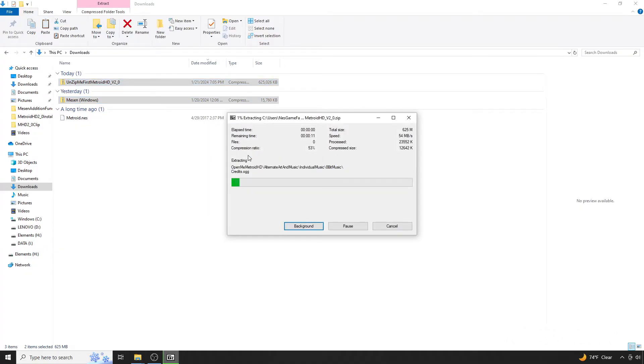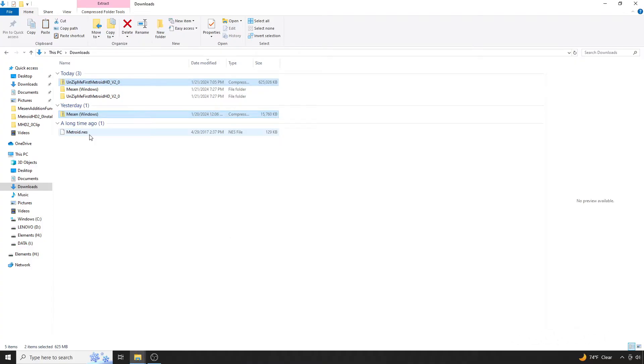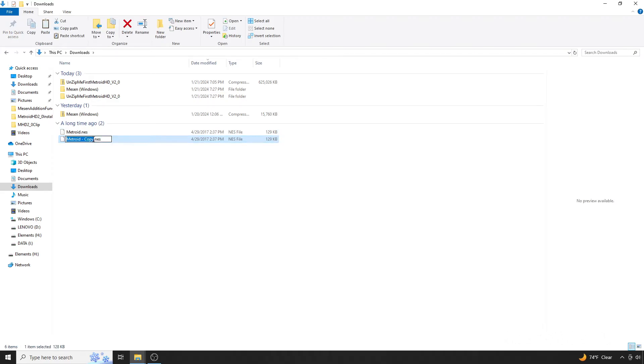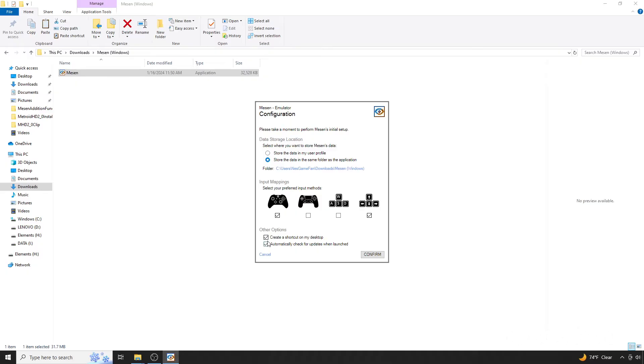Start by unzipping both folders as shown here. Next, make a copy of your ROM and rename it to metroidhd.nes. From there, open Messen for the first time. You'll be greeted with the configuration page — I opt to keep everything in the same location as the .exe file.